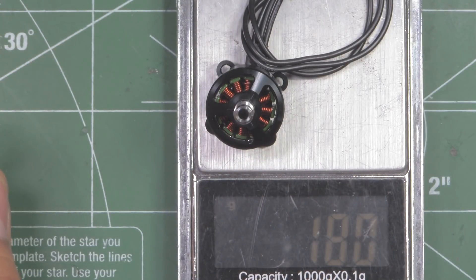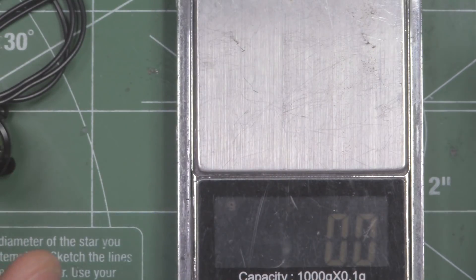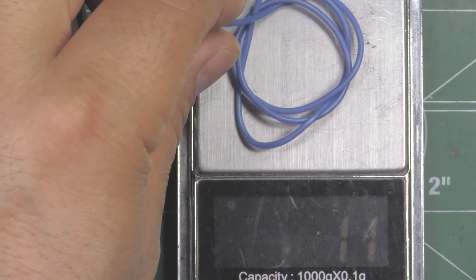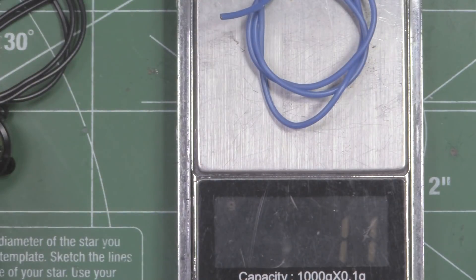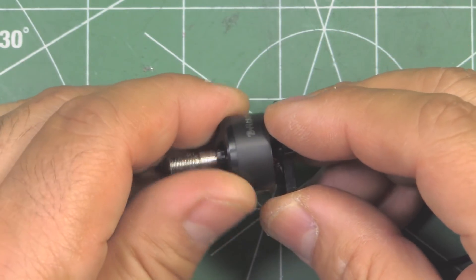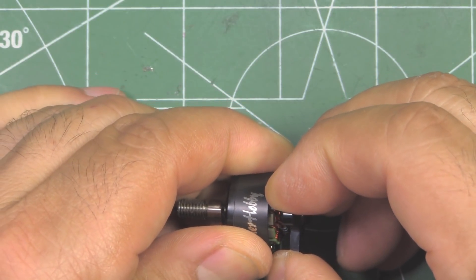So 18 grams with 155 millimeters of wire. If we remove the excess wire and leave it at 50 millimeters, then we end up with about 1.1 grams less, so the motor is going to be about 16.9 grams.